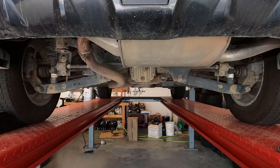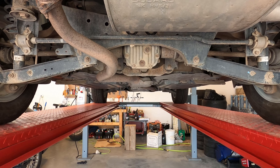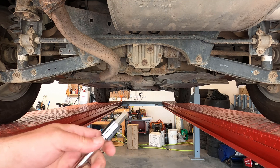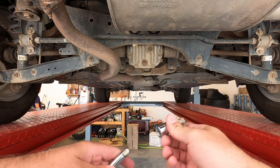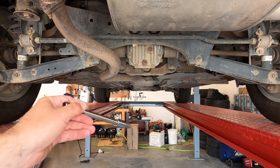Today we're going to change the rear axle oil in this 2015 Subaru Crosstrek XV. This procedure is similar for a lot of Subarus over the past 10 or more years — Imprezas and others are all pretty much the same. The tools you'll need are a 10 millimeter hex socket, a 3/8 extension, and a socket wrench.